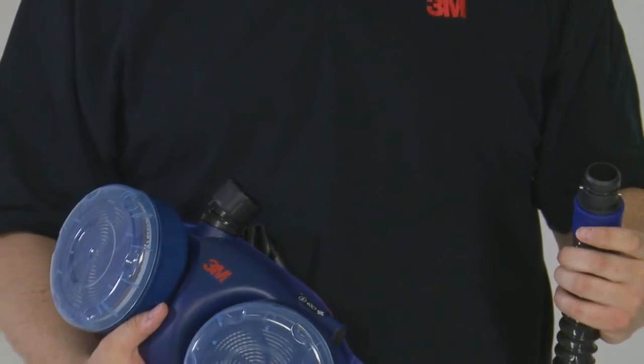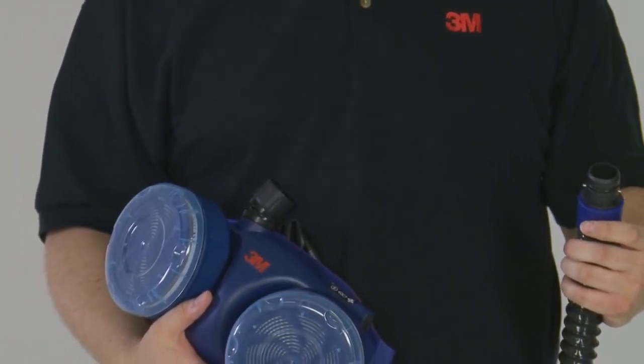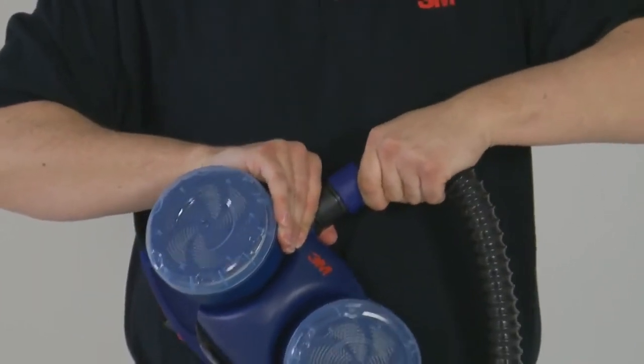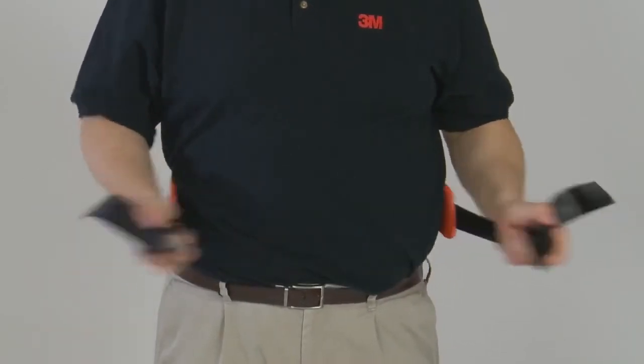Select the appropriate breathing tube for your application and connect the top end to the head top. Insert the bayonet end of the breathing tube into the turbo and pull gently to ensure it is fitted firmly. Adjust and buckle the waist belt to fit comfortably around your waist.